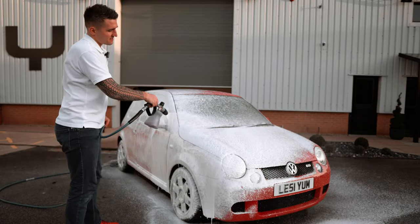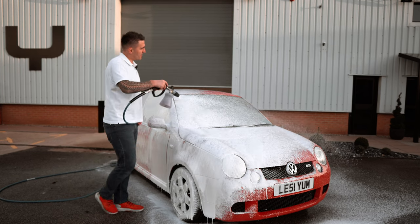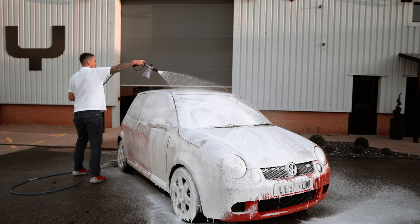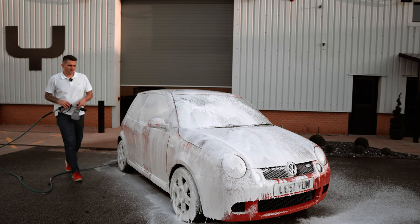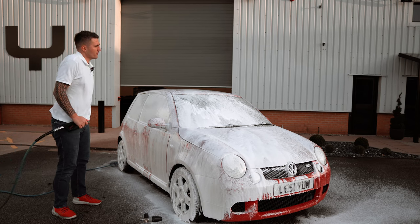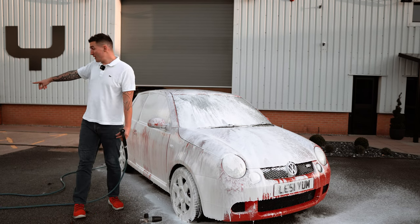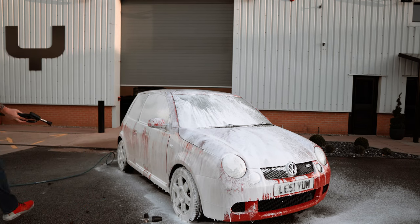This is a lot thicker than any product in its class, which allows for good dwell time. A full reservoir will last you at least three washes, and out of a 500ml bottle alone you're making five liters of sprayable product. The value in its own right is unbelievable.